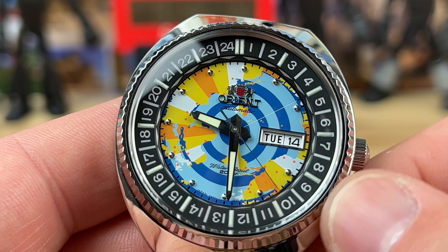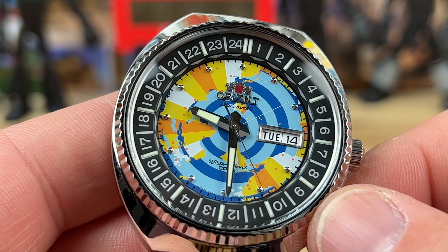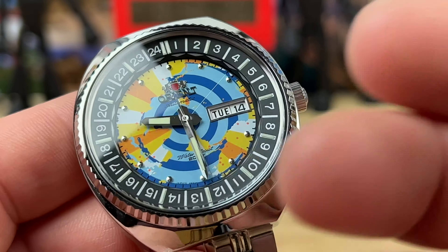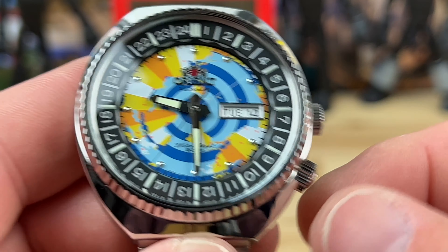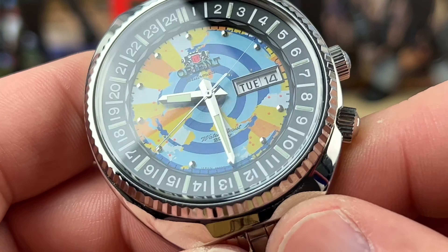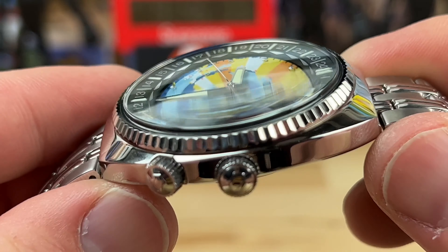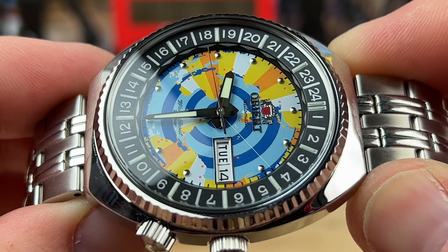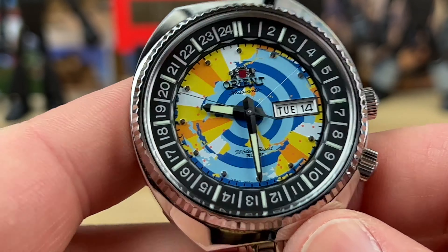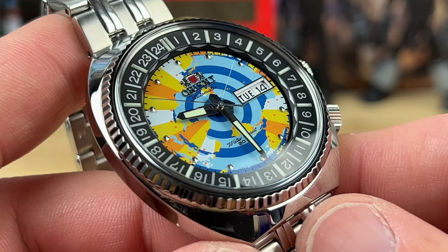I wouldn't count on tracking a second time zone on this. Basically, get this watch and wear it just for the fun colorway and enjoy it in that aspect. Don't count on tracking a second time zone — at least for this particular example, which was loaned in by Mark, a proud member of my Discord group and the guy who is instrumental in orchestrating the Baltimore watch meetup I'll be doing in July of 2022.